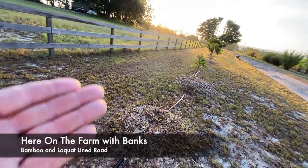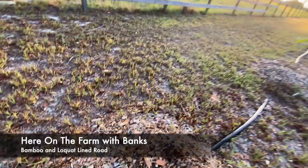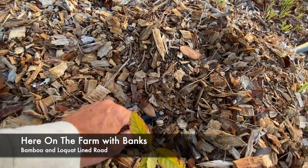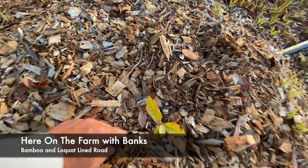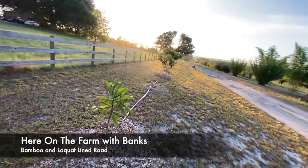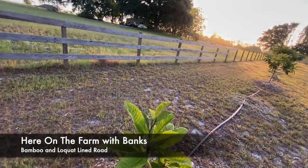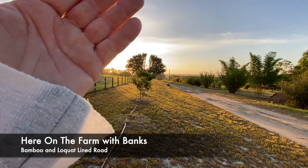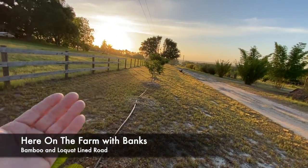I turned the irrigation on and this is the highest point for the water to come in — the water is not up here yet. So there's the irrigation right here. Here are some baby ones I put in about a year ago, and they're very finicky. They seem to grow best in wintertime; in the summer they have to be established or they won't make it.